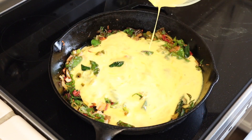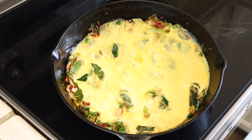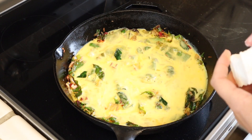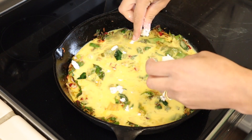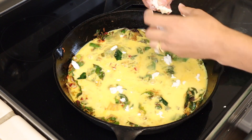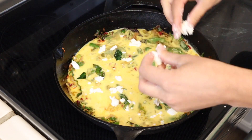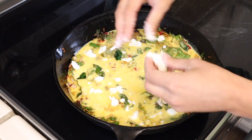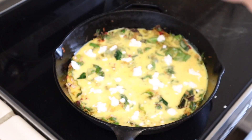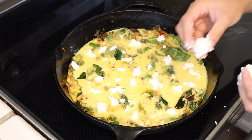I pour the egg mixture over evenly, making sure that it gets distributed to the entire pan. I crumble the goat cheese over the top and put it in the oven at about 375 degrees. This one took me about 11 minutes. You just want to make sure that the center isn't jiggly anymore and that the egg is cooked through, but you don't want to cook it too much to where the top gets browned because then it's overcooked.